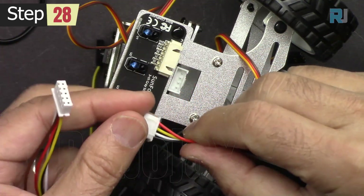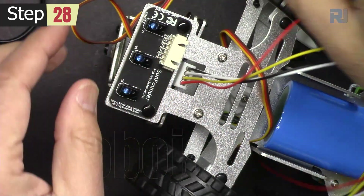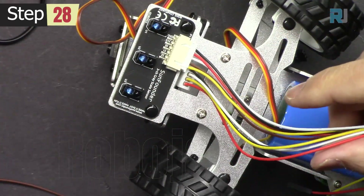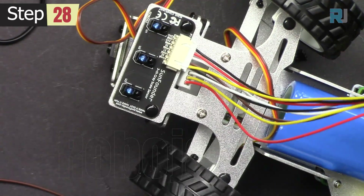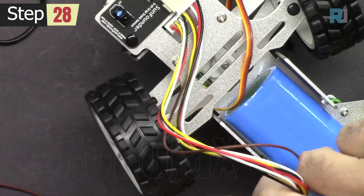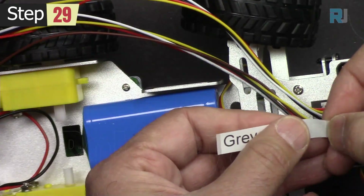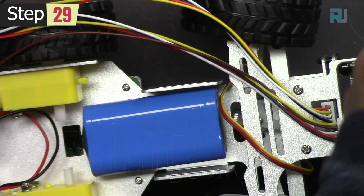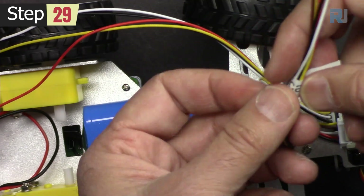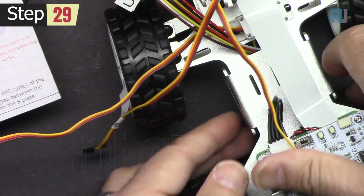Now let's get four wires for the ultrasonic sensor and five wires for the grayscale sensor. Pass them through this hole. I've printed these labels so I can trace the wires better, and here I've labeled them accordingly.